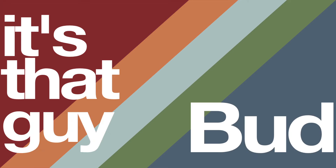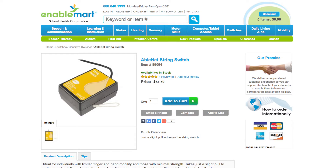Ever wonder what's inside of a string switch? Let's find out. Hey internet, I'm that guy bud. We've got a quick one today. We're going to do a teardown on an Ablenet string switch. I picked mine up online for about 60 bucks. We're going to take it apart, see what's inside, and see if there's a way to make it cheaper.